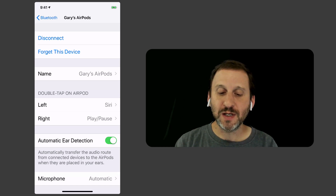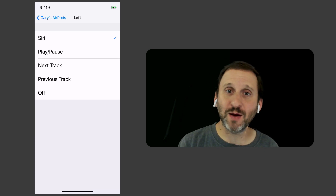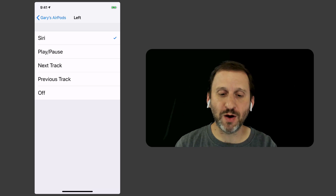Notice where it says Double Tap on AirPod — it's got left and right. This is where you can customize things. On the left, for instance, you could have it activate Siri, or you could do play, pause, next track, previous track, or do nothing at all.